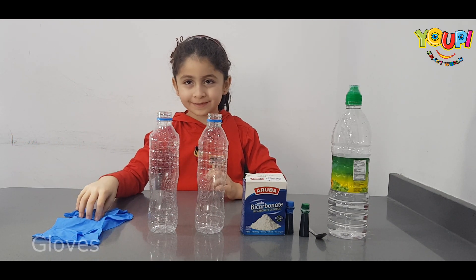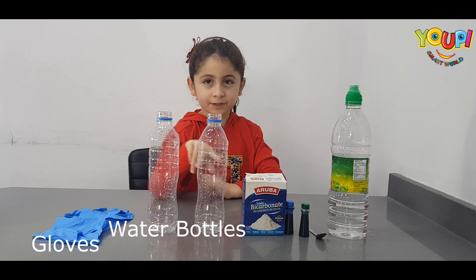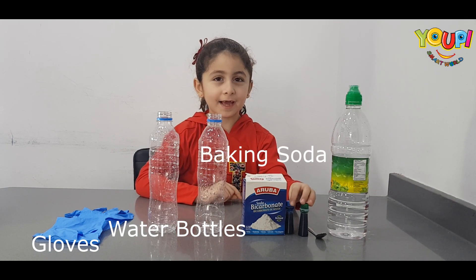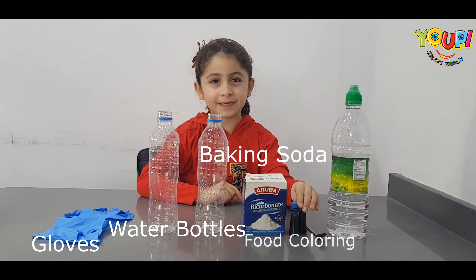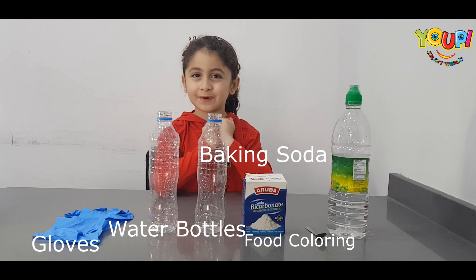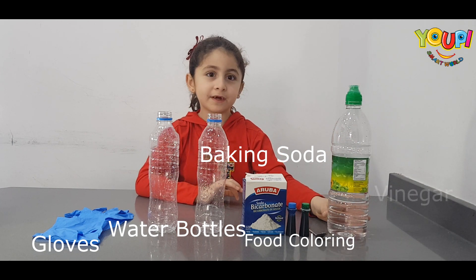We need some gloves, two empty buckets of water, baking soda, and also we need some food coloring. I chose blue and green because they are my favorite colors. And we also need vinegar!